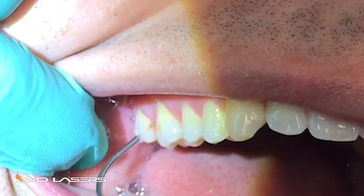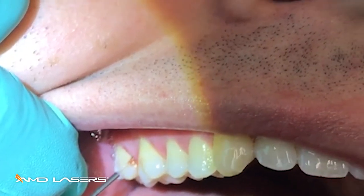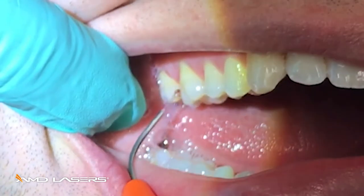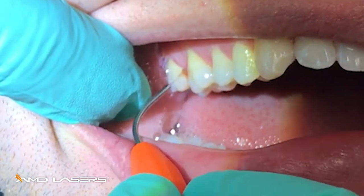Do both sides of the papilla, gently sweeping against the tissue. All that necrotic tissue — gone. And the patient is feeling very comfortable.